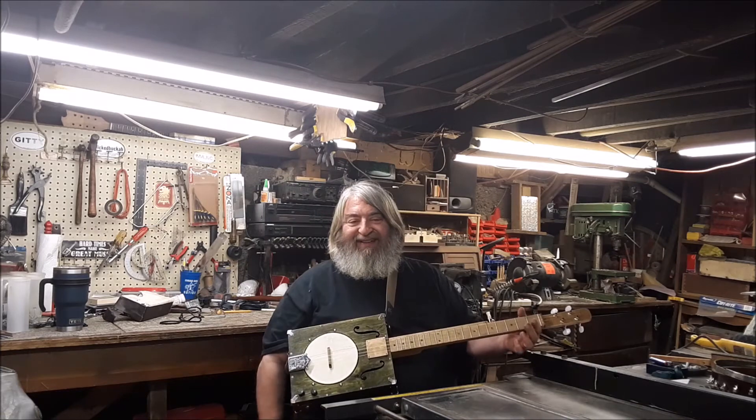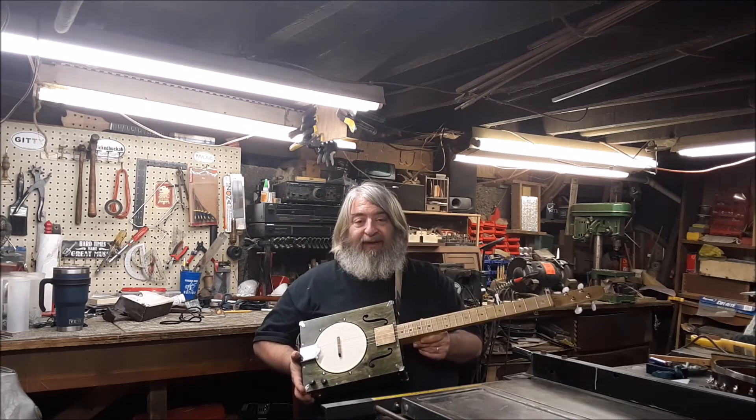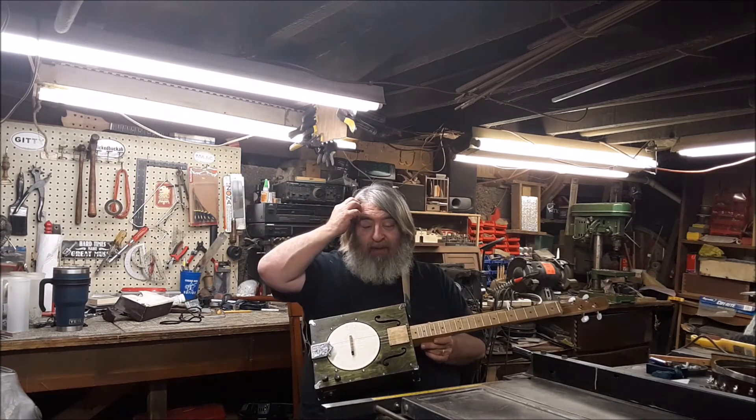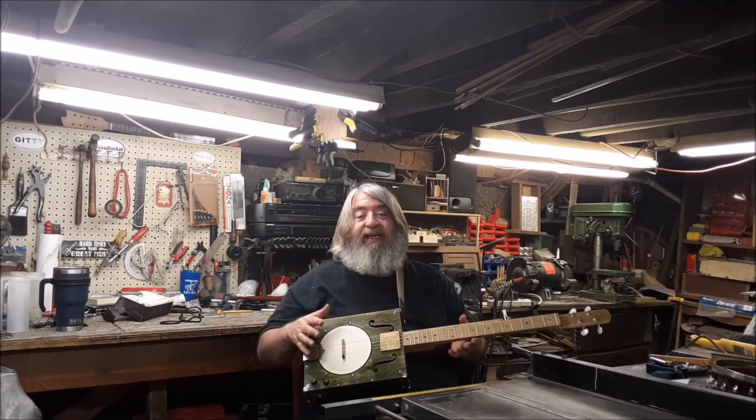There it is — the Country Roads Banjo Kit converted to a five-string. Very simple. Everybody who wants to build a banjo neck but is afraid of that — do this. It was easy.